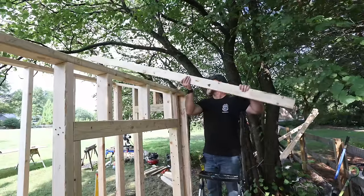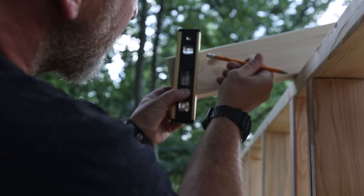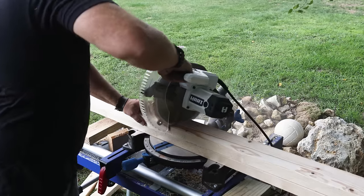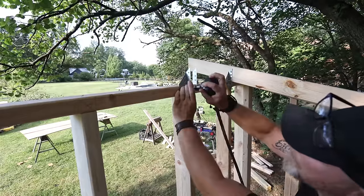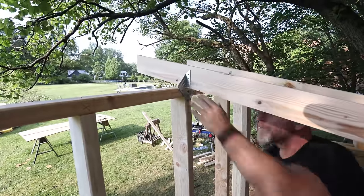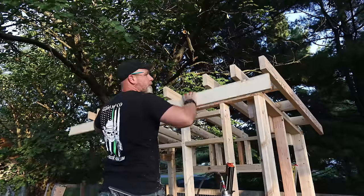Now I can move on to the roof rafters. Instead of trying to do math to figure out the pitch, I just placed a small level plumb to the ground up against the rafter and made my mark. Then I cut that angle on the front and back of each rafter and secured it using hurricane ties with the help of a palm nailer, which really makes this process much easier. I wish I had one of these before this build.